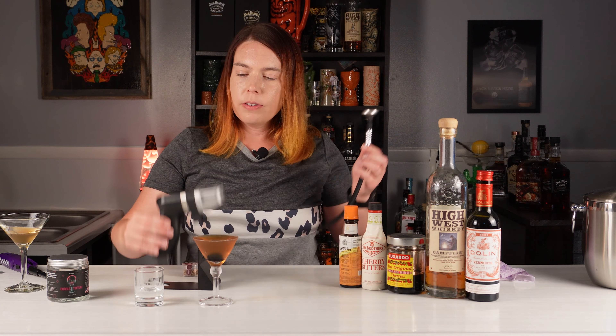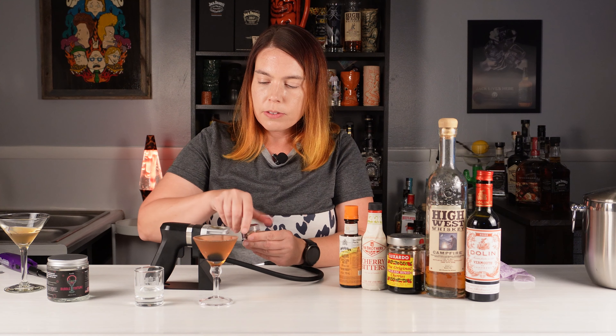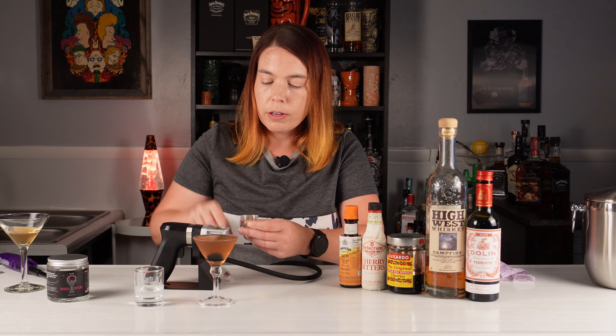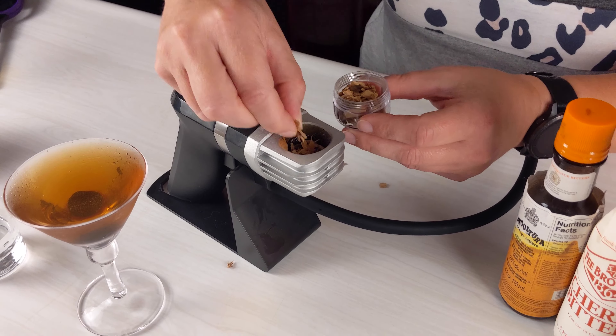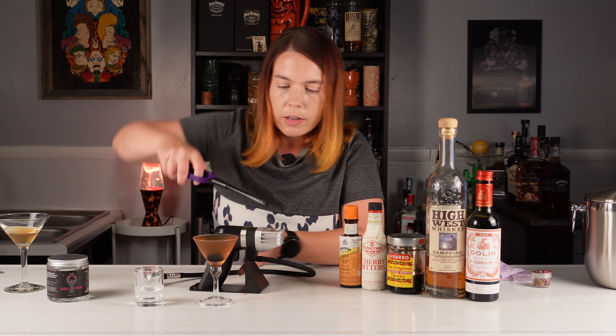Let's see if we can give it some more smoke. This is the smoking gun — you can use it for food or drinks. Basically, you load up this little compartment at the top with wood chips. Today I'm using cherry wood. You don't need to fill it all the way to the top — that should be enough. The next step is lighting the wood chips.